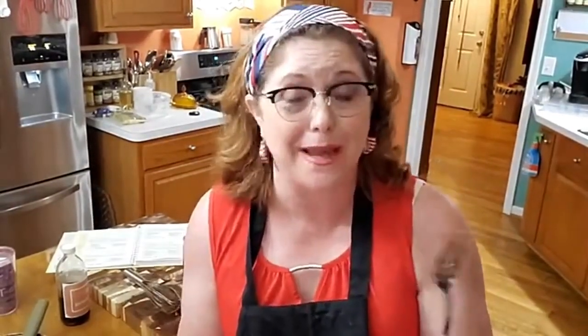This is one you absolutely have to make if you want to impress somebody. Make this cake and tell them it's all homemade, because it is. Thanks for watching Collar Valley Cooks, where we cook like Mama did. Love y'all. Bye.